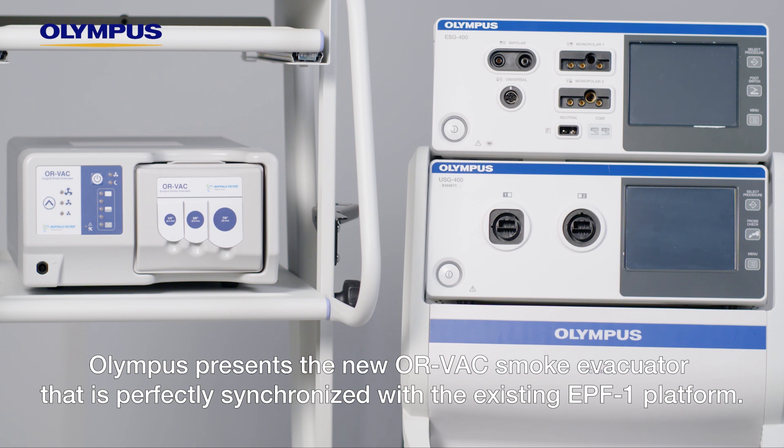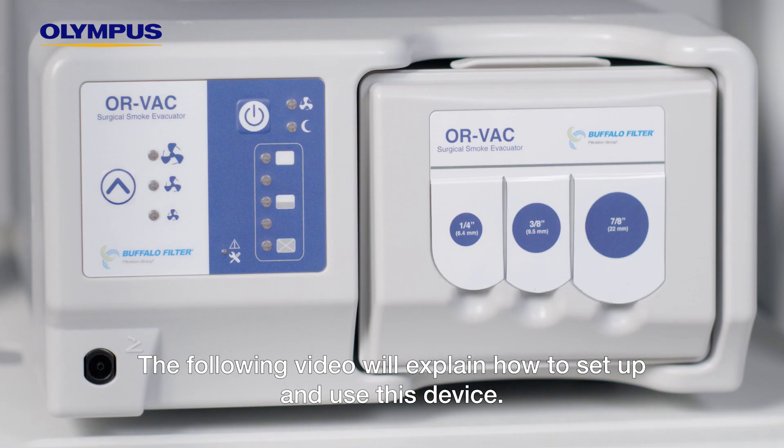Olympus presents the new ORVAC smoke evacuator that is perfectly synchronized with the existing EPF1 platform. The following video will explain how to set up and use this device.